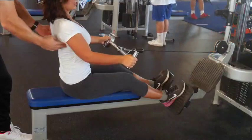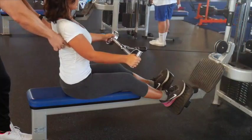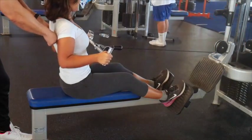Hey! Do you know how to do a good movement? Because I've done that with Caesar. For the seated cable row, he helped me pressing my back.